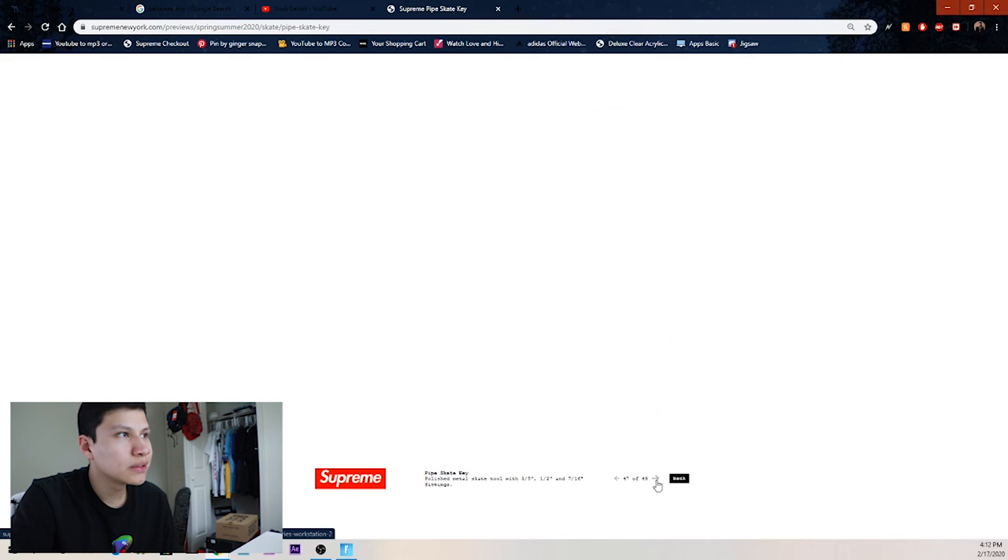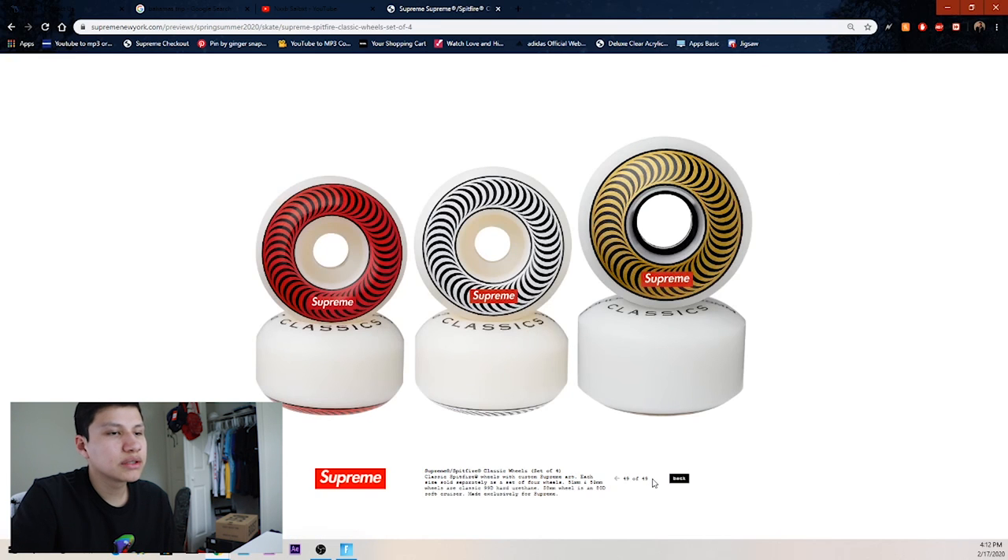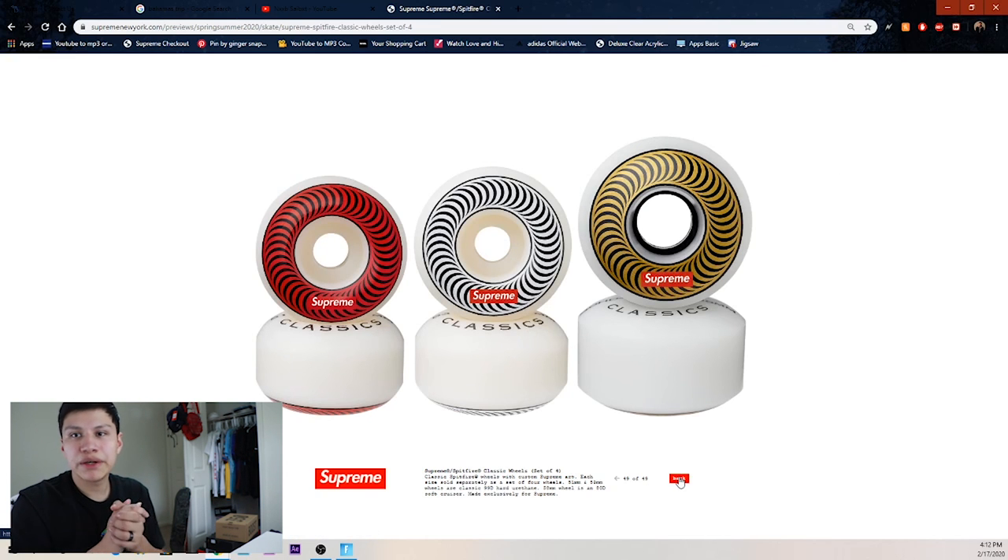The motion logo deck — I'll probably get the black one. Then this weird Supreme deck — I might be copping too. And the chrome version — I love chrome so I gotta get that. Then we have the pipe, the skate key, the trucks, and the wheels, and that's about it.